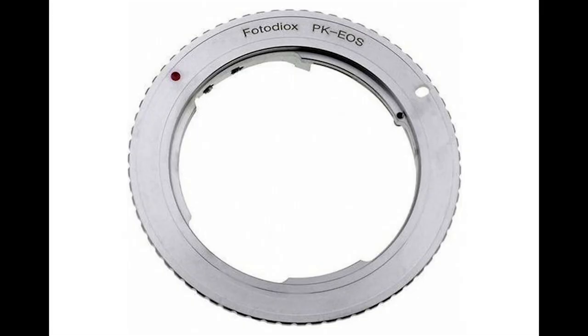You'll need a K-mount adapter — an EOS K-mount adapter — obviously a K-mount lens and a camera. And then you'll also need some packing tape, a little screwdriver, and maybe a razor blade or a knife or something. You can improvise, it's okay.